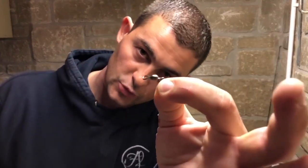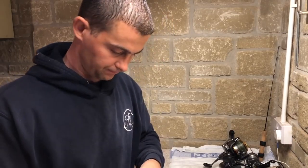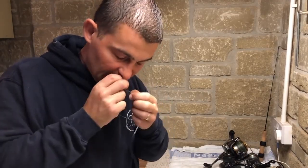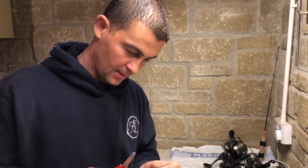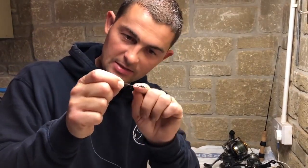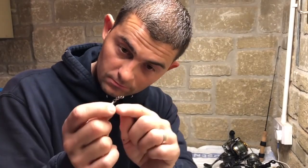On one end you just want a normal barrel swivel — I'll just tie a uni knot: one, two, three, four. I like using uni knots on my rigs because they give a nice neat knot and they tighten around the line and slide to the eye, rather than tightening around the eye like a blood knot does. A blood knot tightens right around the eye, which can sometimes damage the knot, whereas if it tightens around the line and slides to the eye, I find it's generally stronger.